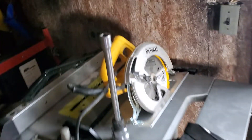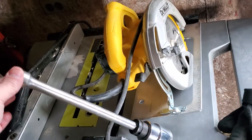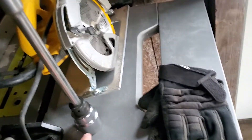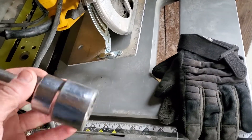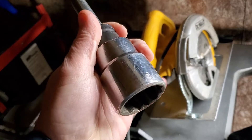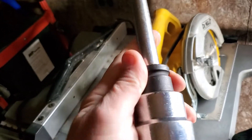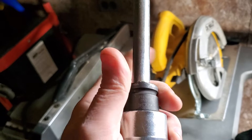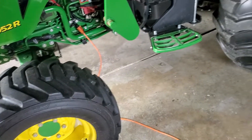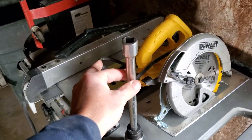Here's what you need to do when you take the frost plug out. Get yourself a half-inch extension — maybe 8 to 10 inches will work fine, I think this is a 10-inch. You'll also need a reducer from three-quarter to half-inch drive, because you're not likely to find a one-and-three-eighths socket in half-inch drive. Then a one-and-three-eighths socket — that's what you need to install the engine block heater.